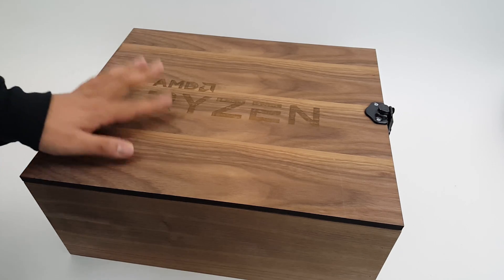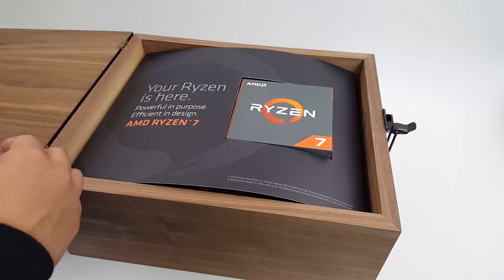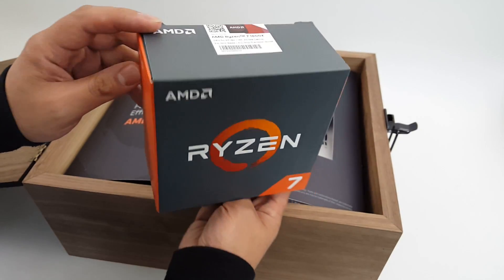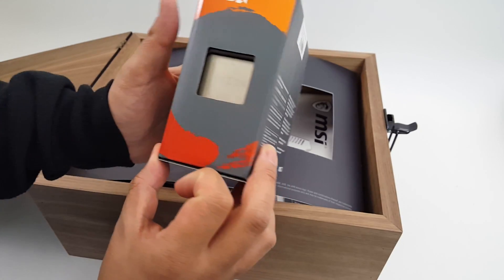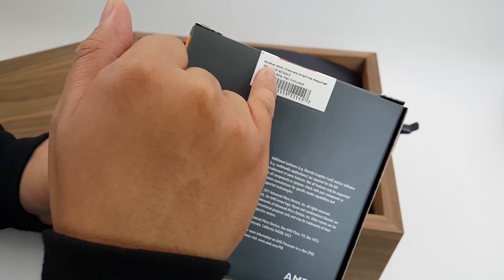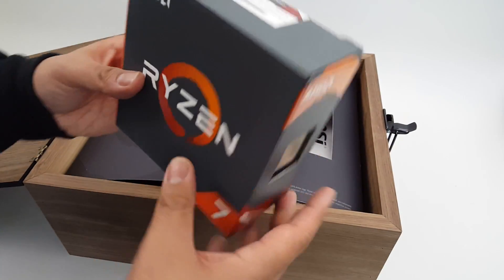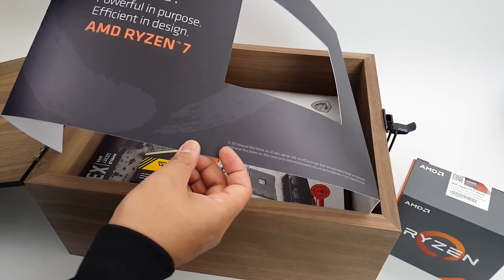I just got done unpacking this, so let's take a closer look at what comes inside. Opening carefully so it doesn't break the hinges. First you have the Ryzen 7 1800X, and there's the chip right there. On the seal it says AM4 socket, discrete graphics required, not for resale, no heatsink or fan included. Big ol' box just for that little chip.